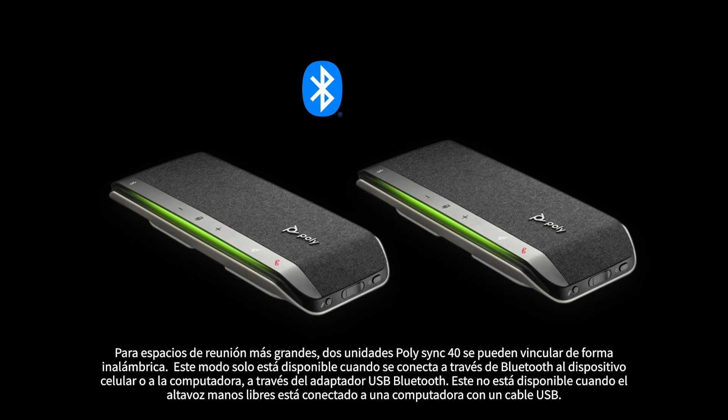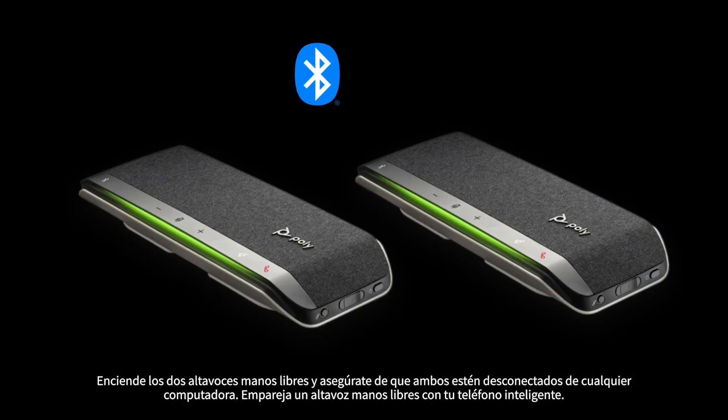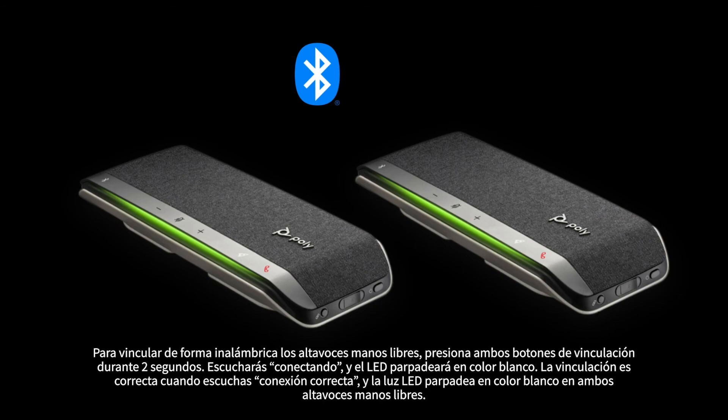For larger meeting spaces, two Poly Sync 40 units can be wirelessly linked together. This mode is only available when connected via Bluetooth to either a mobile device or computer via the Bluetooth USB adapter — it is not available when connected via USB cable. Power on both speakerphones, ensuring they are both unplugged from any computer, and pair one speakerphone to your smartphone. To link the speakerphones wirelessly, press both link buttons for two seconds. You'll hear 'connecting' and the LED will pulse white. Linking is successful when you hear 'connection successful' and the LED flashes white on both speakerphones.